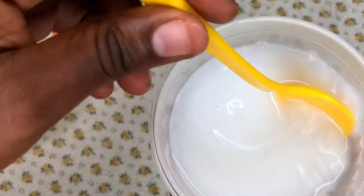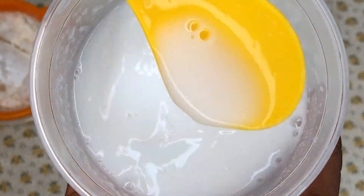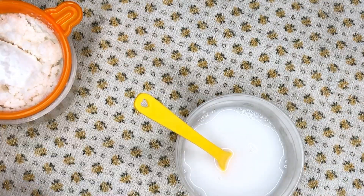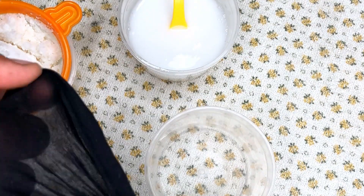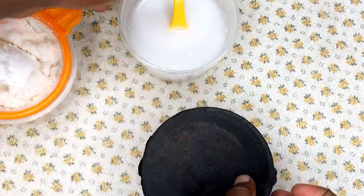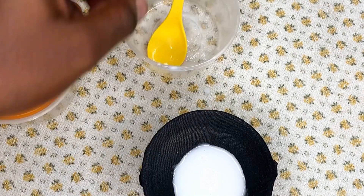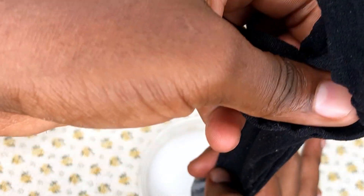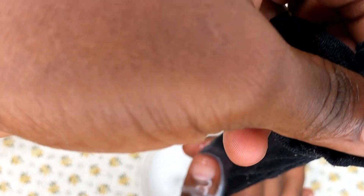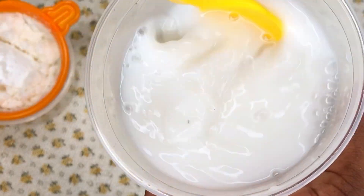After that, I strain it again, but this time around I'm using a cloth. This is to remove the very tiny particles that might get into the rice water, because they might leave some whitish substances in your leave-in conditioner if you don't strain with the cloth. After I'm done, my rice water is ready to be used.